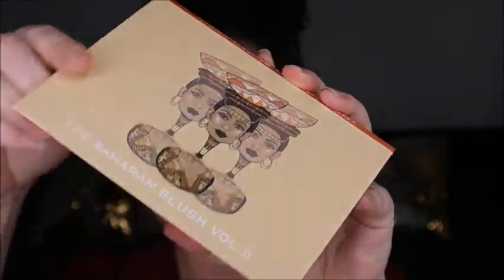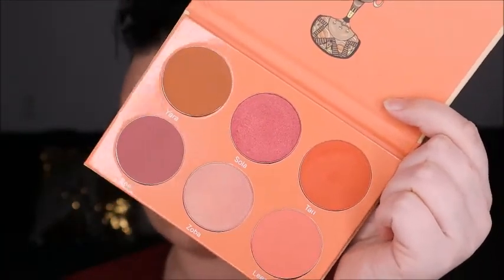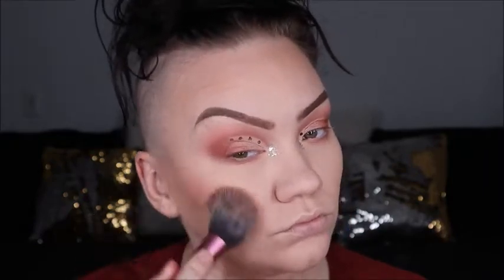Here we are using Juvia's Place blush palette number two, going with that middle top shade — it's kind of a shimmery pink. I'm going to use that right on the apples of our cheeks and kind of our cheekbones.